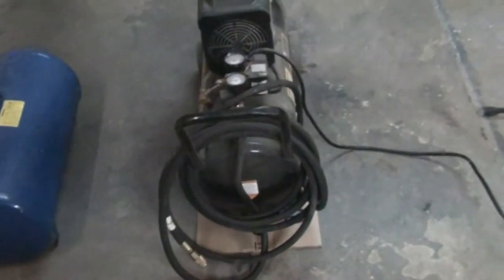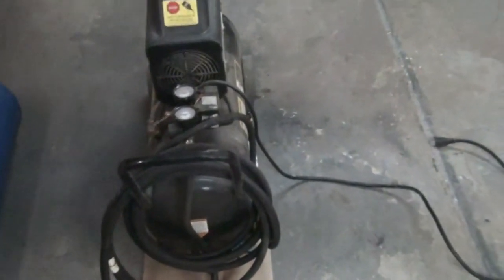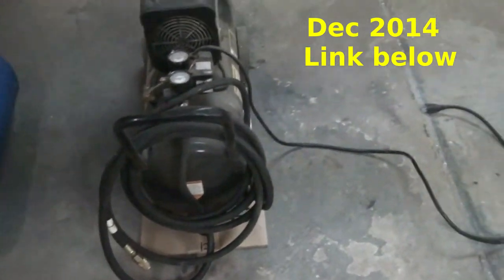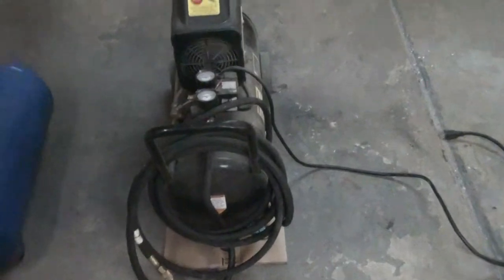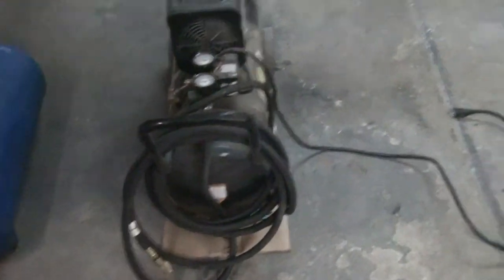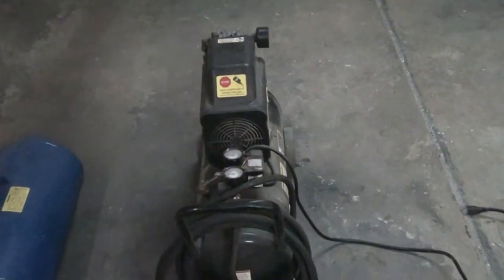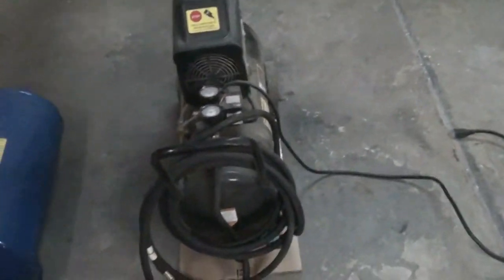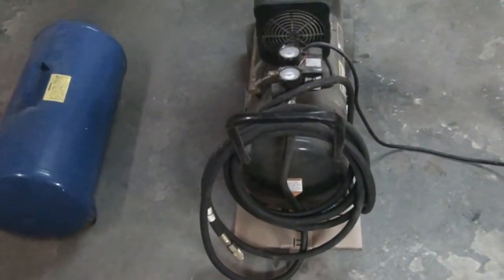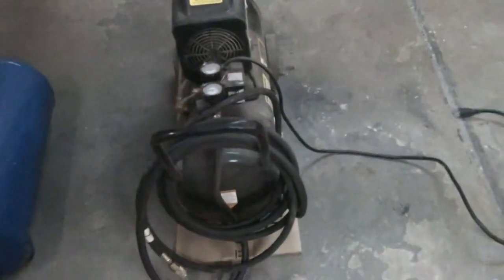This is a follow-up to the video I did a couple of years ago on the air compressor when I did the unboxing. Oddly enough, that video has gotten over 20,000 views, which for me is a lot. I've gotten a lot of requests to do a follow-up and I still get questions on it — I got one the other day — so I thought I'd just kind of go over it.